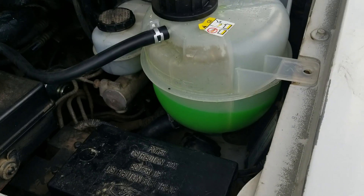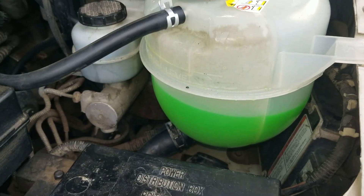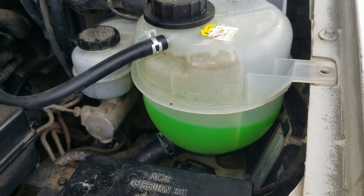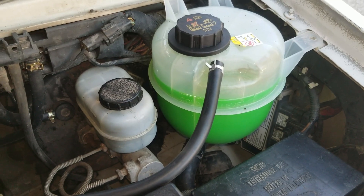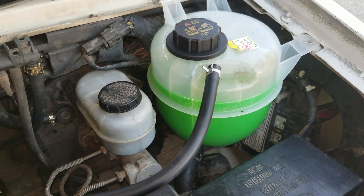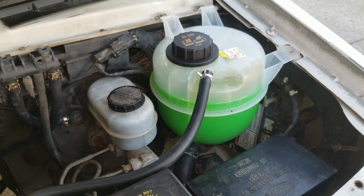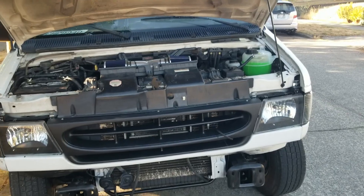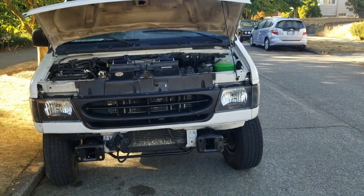I let the van cool down overnight and we're a little low, so I'm going to top off to the cold fill level, and then we'll take the coolant in to be recycled and be done with this project. I'm all done with replacing the thermostat, radiator hoses, degas canister, and coolant in my E350. I just have to take that spent coolant to the hazardous waste recycler, and we're all done.